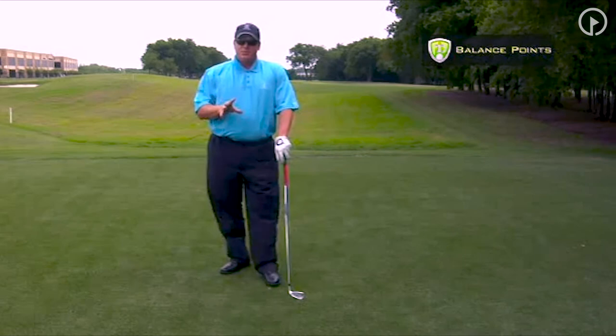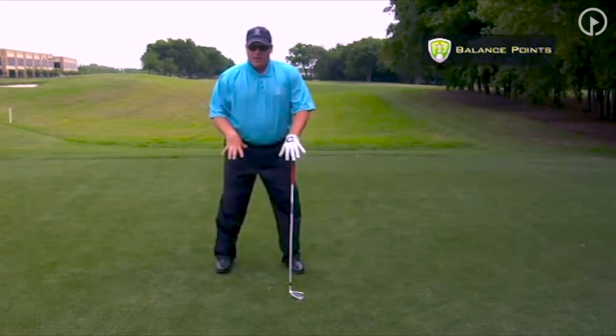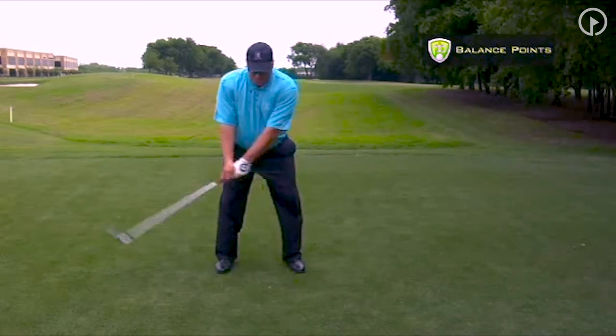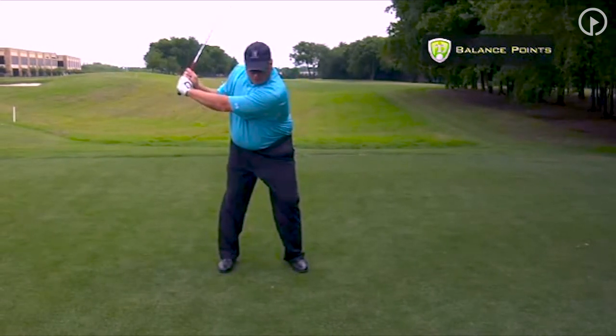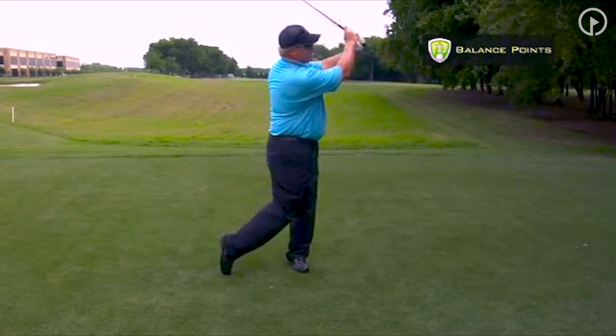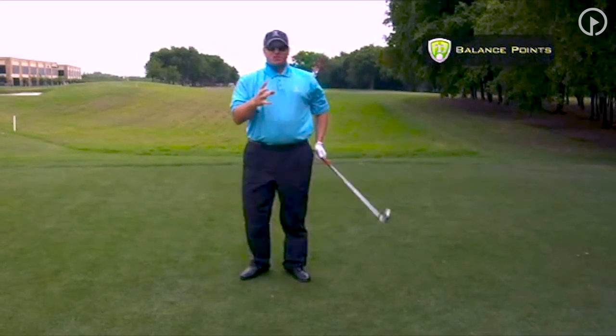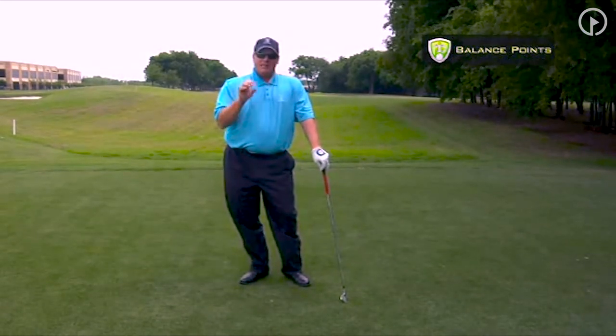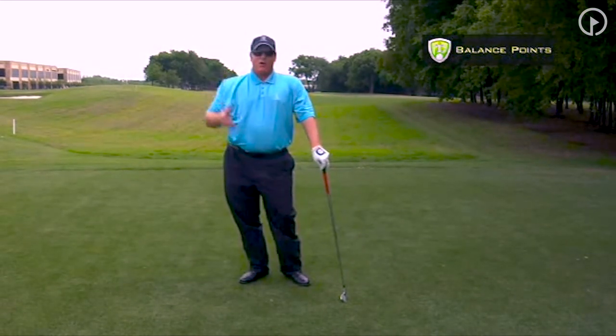The balance points we're looking for — the connection to the ground — is what's important. As you swing back in that three-quarter limited turn, you're going to swing through in a three-quarter limited turn with just a little release. The club finishes in this position, and that's what provides the strength, the power, the accuracy, and gets rid of all the risk of injury in the golf swing.